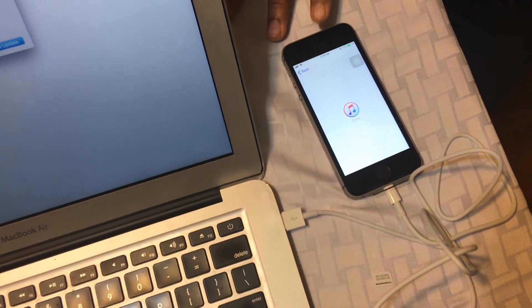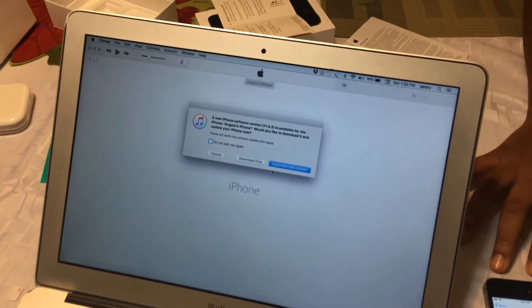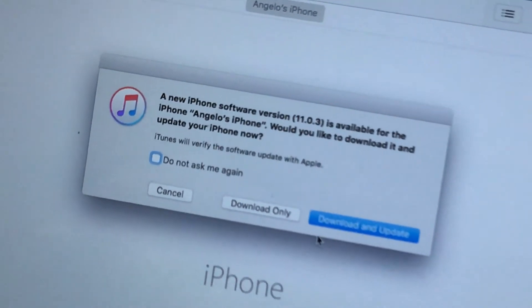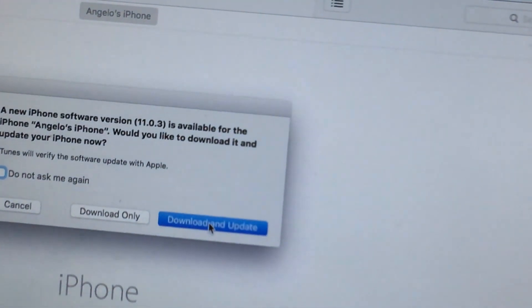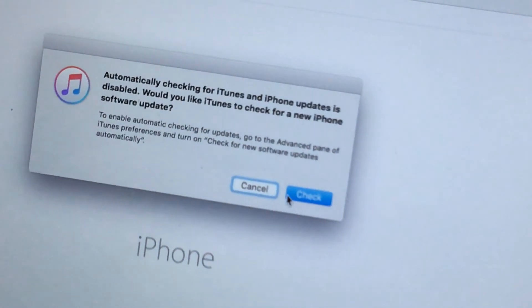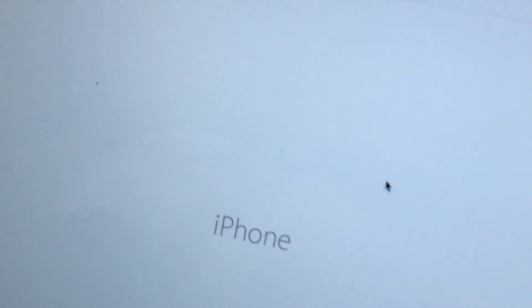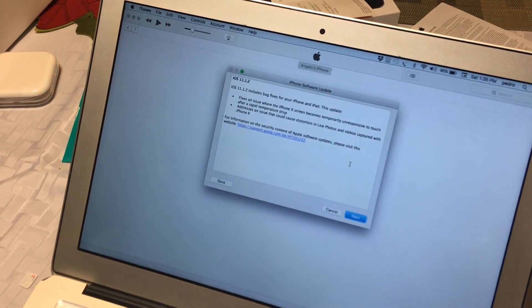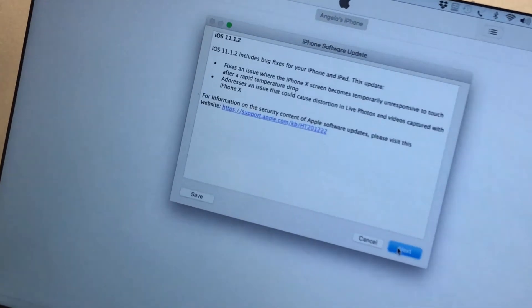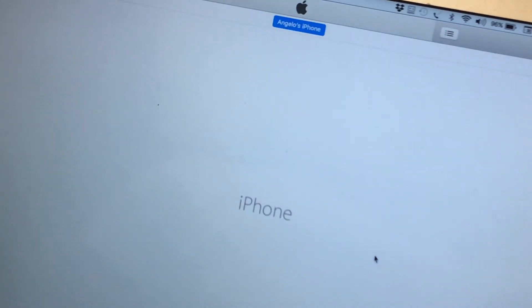So what we did is we hooked it up to iTunes on a Mac — it could be Windows too. It's saying it wants to update. I guess we'll go ahead and do a download and update. This is going to take like an hour. It wants us to update the phone normally, so we'll just update it. We agree and it's going to go ahead and try to do an update. Enter the passcode.